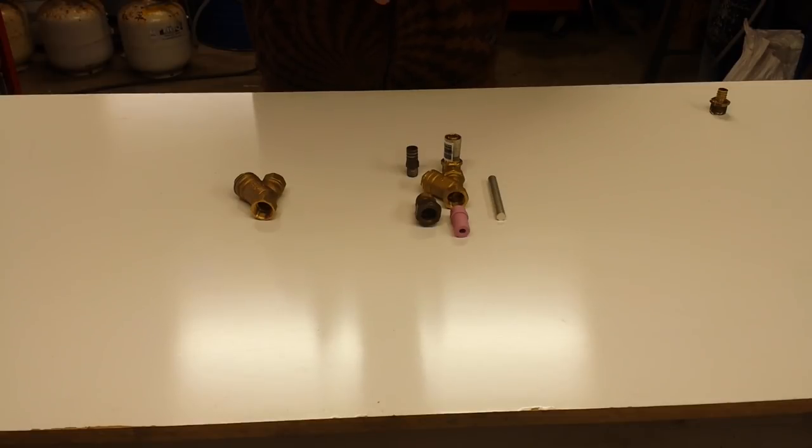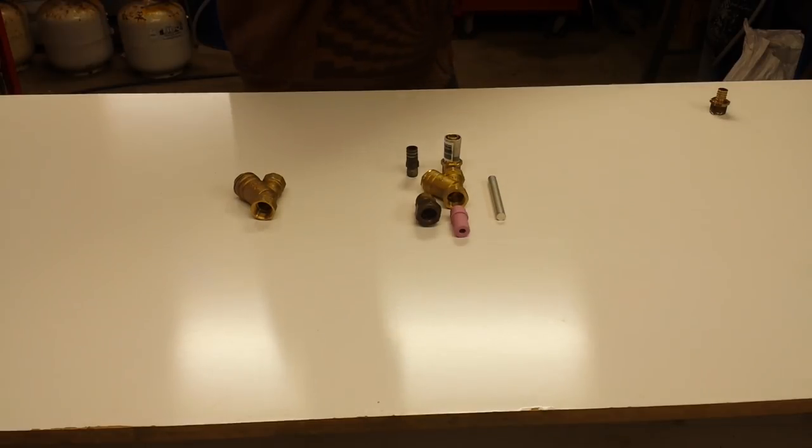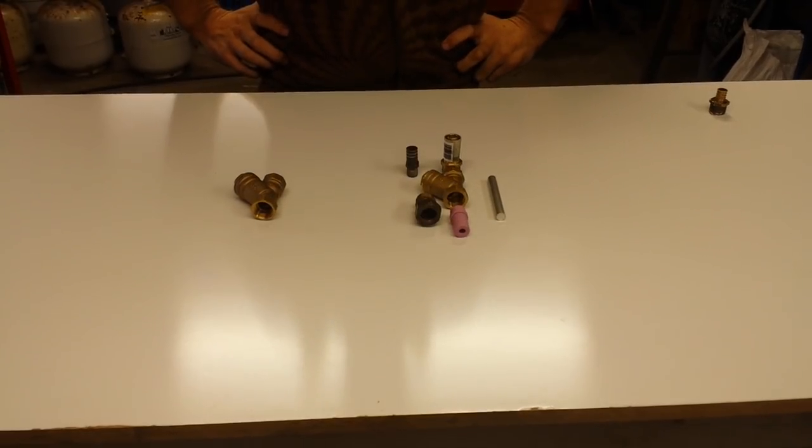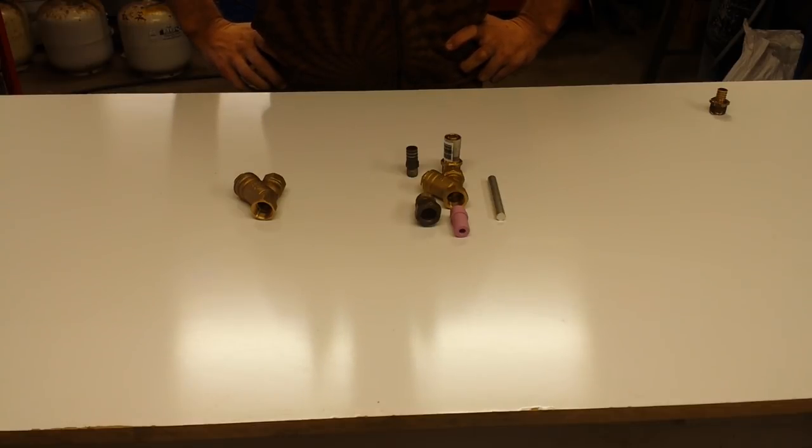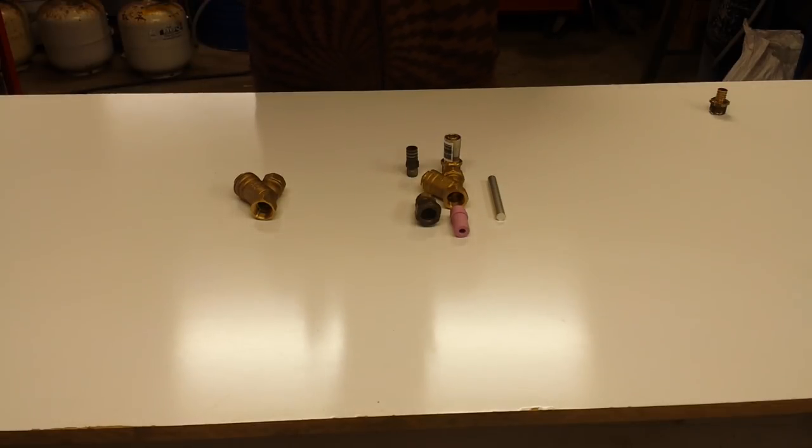The camera setup I'm using today - the lighting's not the greatest. I've got fluorescent lights down here and it can cause some pretty big issues with flickering with the cameras I'm using - they're just Samsung smartphones. So cameras not the greatest, lighting not the greatest, but I'm going to do what I can to make it viewable and get the information out there for the people that wanted it.